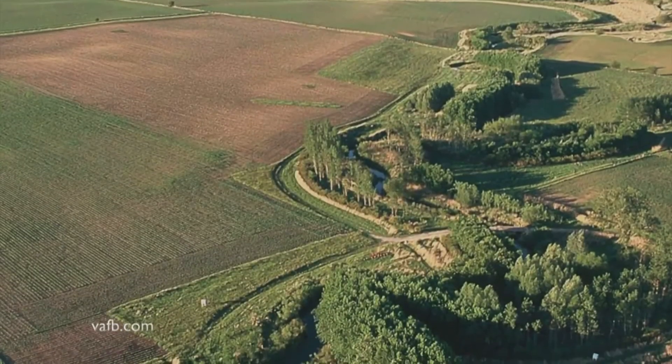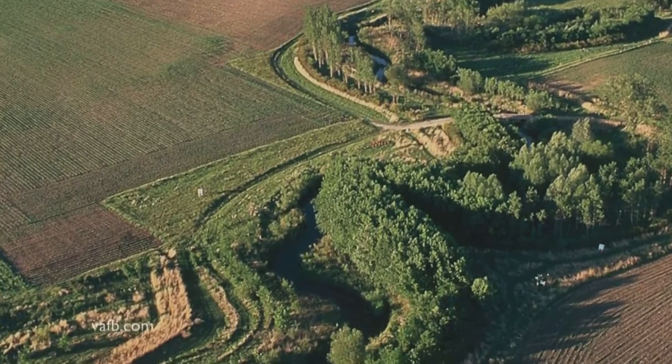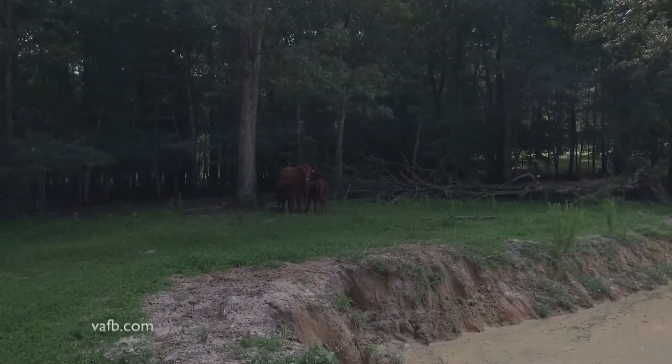Some landowners also plant riparian buffers, bands of trees and shrubbery, along streams and drainage ditches. These methods can be low cost or very expensive, especially fencing cattle out of streams.